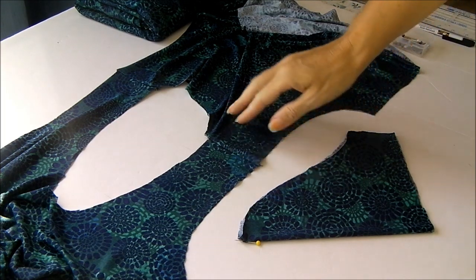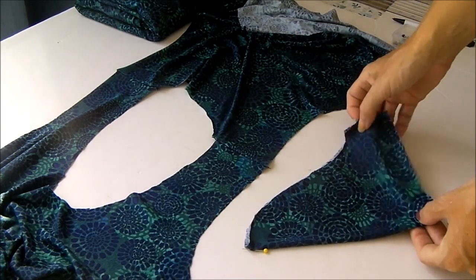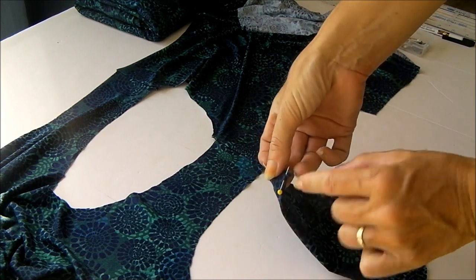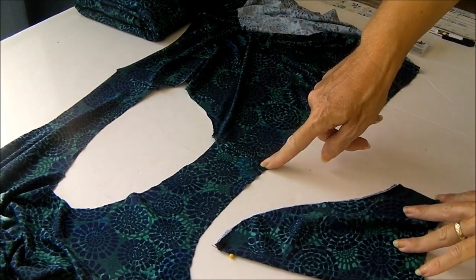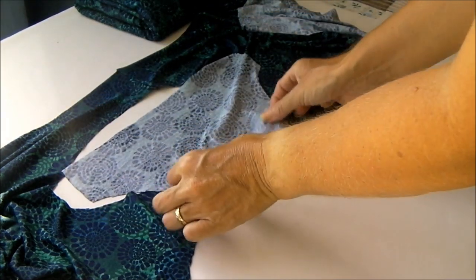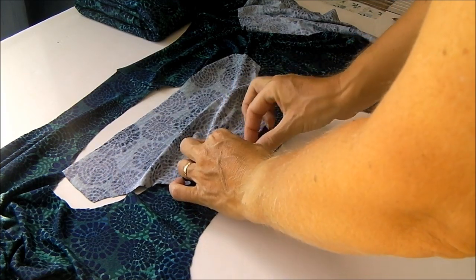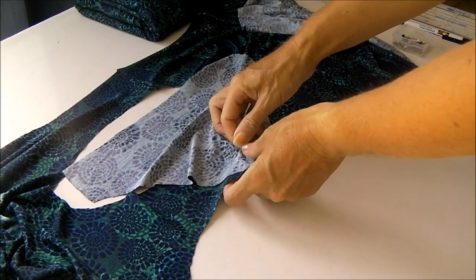My shoulders are now sewn and I've pressed the seam allowance towards the back. These are my sleeve pieces — I'm making short sleeves on this one. I've folded it in half and marked where the centre comes on the top of the sleeve, and this is going to match up with the shoulder seam. With right sides together I'm going to match the shoulder seam with the centre of the sleeve and pop a pin in place.